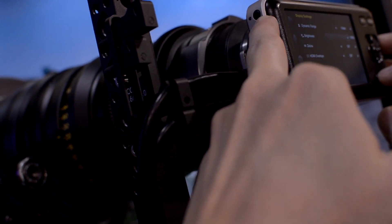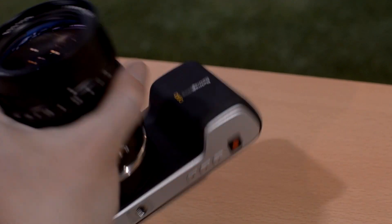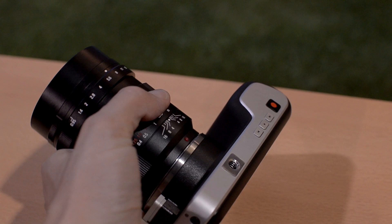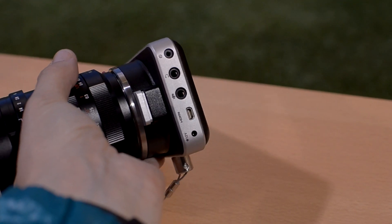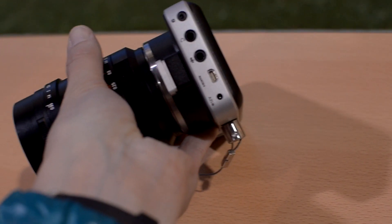It has a headphone jack, a stereo-in port, and micro HDMI. I was a bit taken aback by the fact that the ports on the side of the camera are not enclosed. So if it rains on your camera, or you go to the beach and sand gets in the ports, that would probably be a big deal.